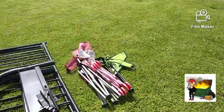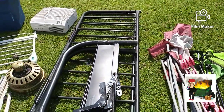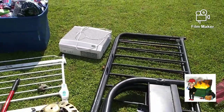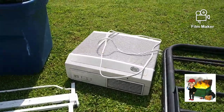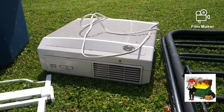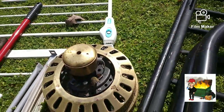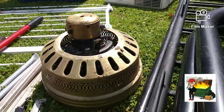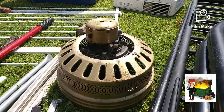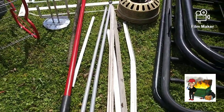Over here we got some chairs, we got a big metal futon bed there. Right over here we got a little fan — we'll break that down. We got a little baby gate right here. We got a ceiling fan — you know there's copper in there — and some more aluminum poles right there.